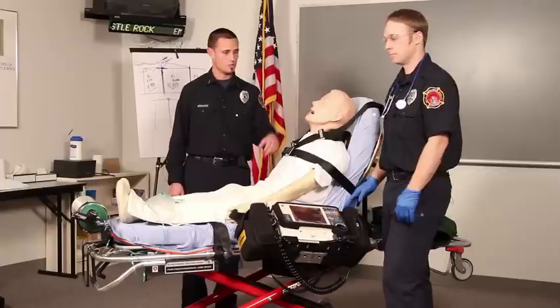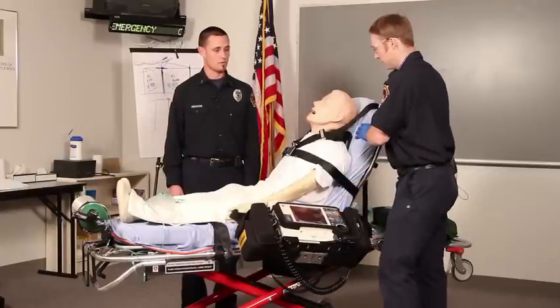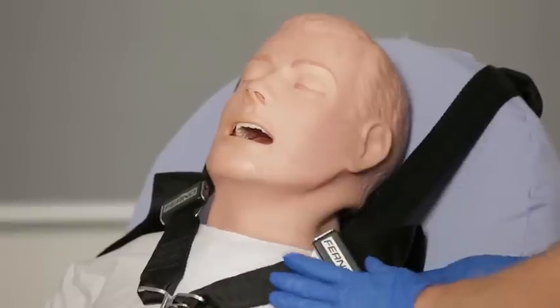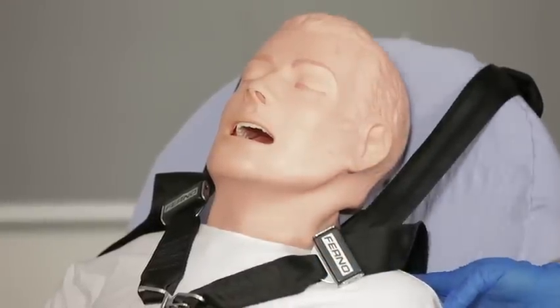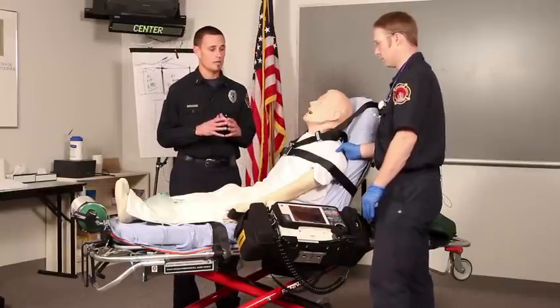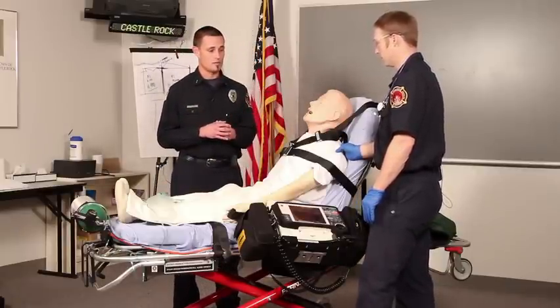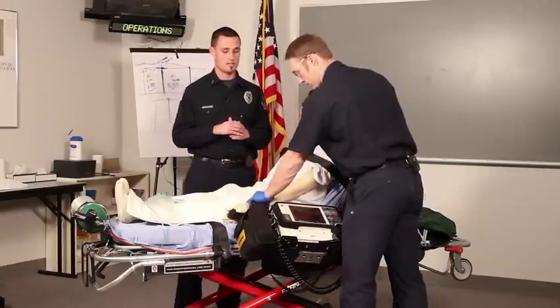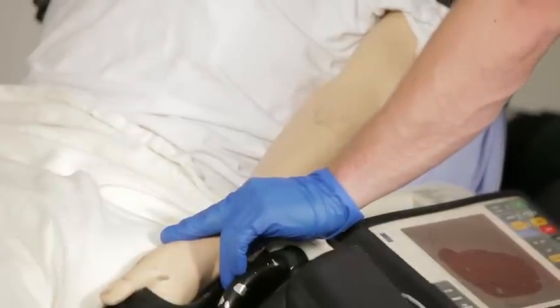The next thing Joe's going to do is position the patient appropriately to perform the procedure. For this procedure, Joe's going to get the patient in a high Fowler's, or sitting upright, position. The next thing Joe's going to do is make sure that the patient would actually be a candidate for CPAP, and to do that he would check for a radial pulse to make sure that the patient has an adequate blood pressure to perform the procedure.